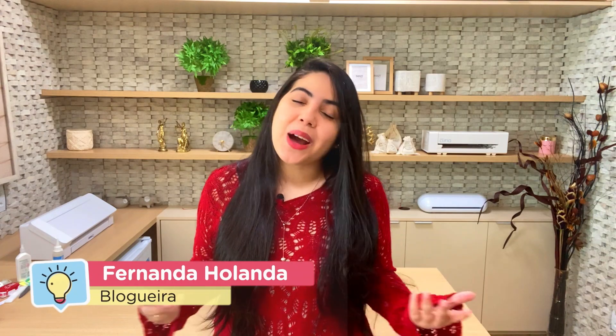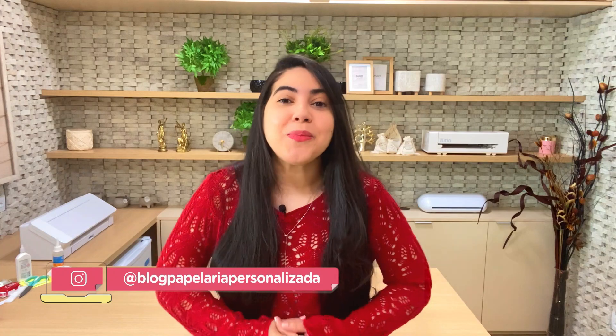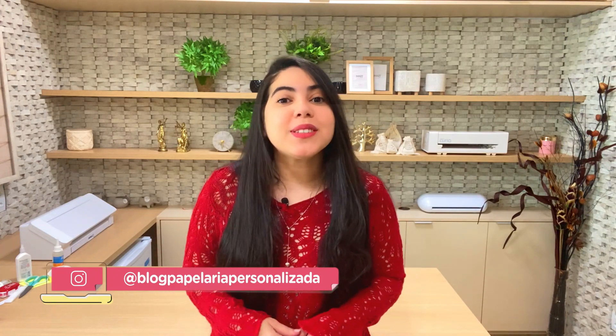Hello guys, what's up with you? I'm Fernanda Holanda and I'm back to this channel. I'm a blog and paper and personalised blog. For those who haven't watched the live inauguration on my Instagram, this is my new scenario, my new atelier. And if you want to know more about this new space, comment below so I can see and make a video here on YouTube.